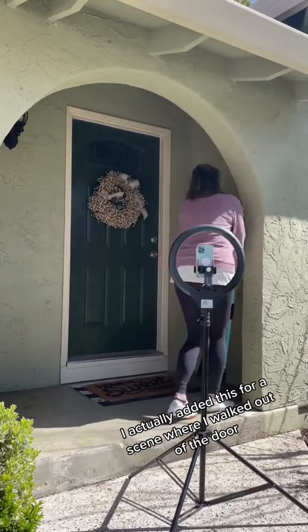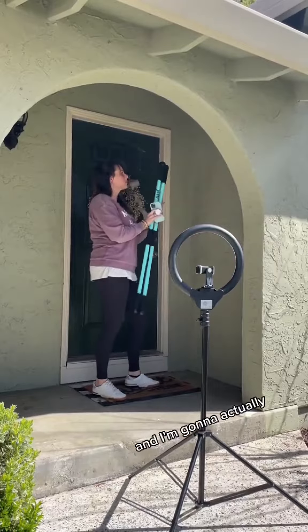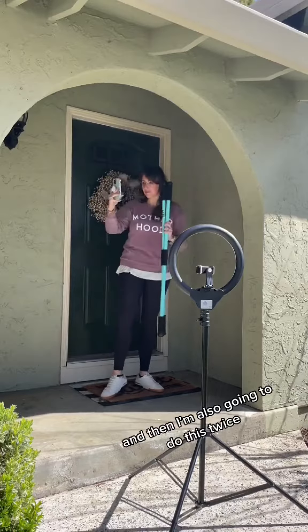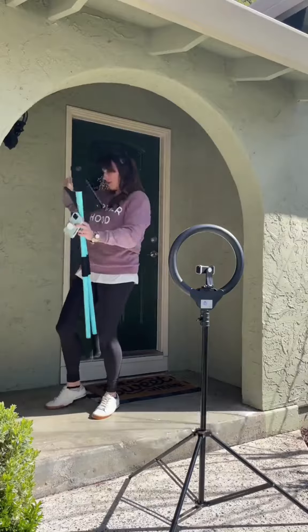I actually added this first scene where I walked out of the door, and then here I'm going to do the selfie style. I'm going to make sure that you can see the name of the brand on the jetty poles, and I'm also going to do this twice because I didn't really love the first time.